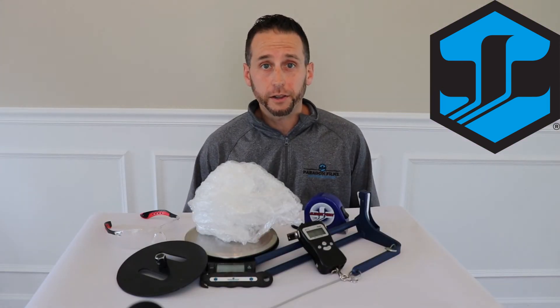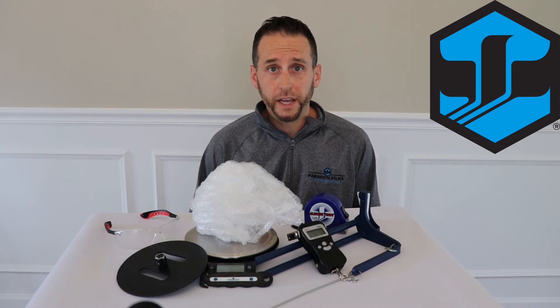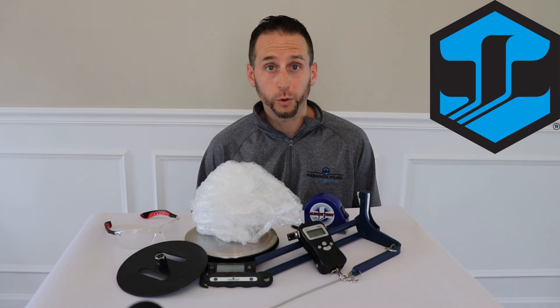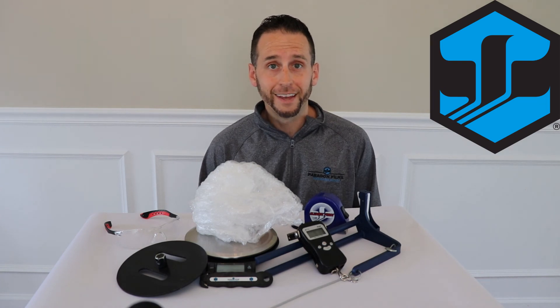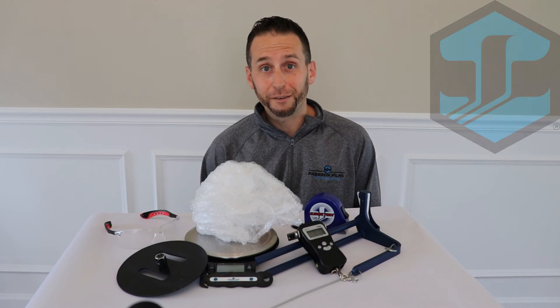Thanks again for joining us today to learn more about the tools that we carry as Paragon reps to help us measure containment as well as get access into those critical components of the equipment that we're working on with you. I'm Alan Abbott with Paragon Films and remember — stretch film never sleeps.